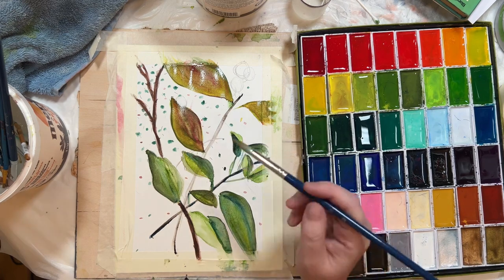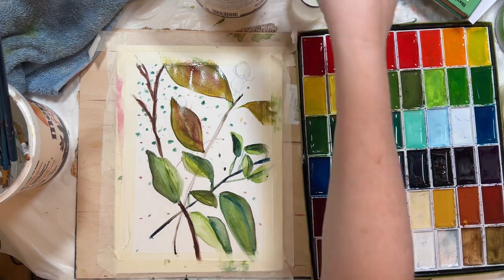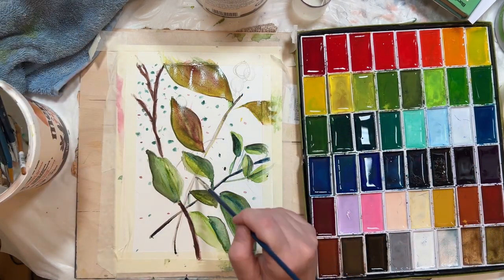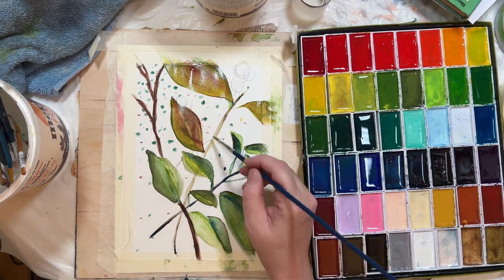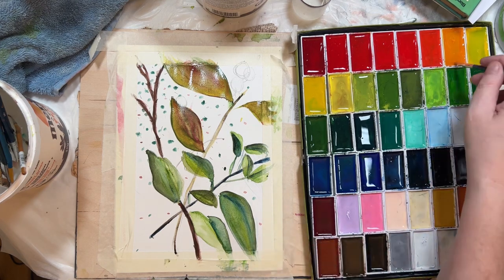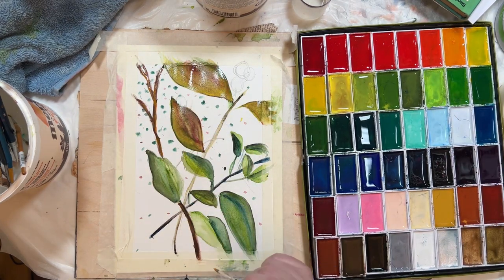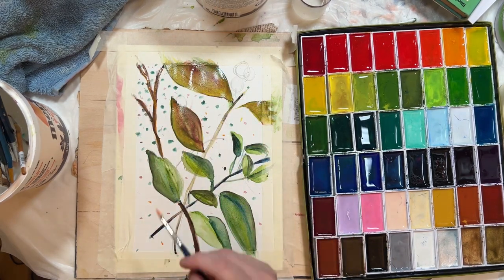So when I was watching the video for beginners by Christy, she talked about different techniques including wet on wet, wet on dry, wet on damp. She talked about glazing, ombre, and lifting off. Lifting off can be used when you make an error, but it can also be used in a positive way to actually create highlights.